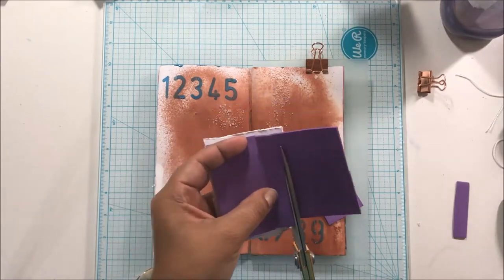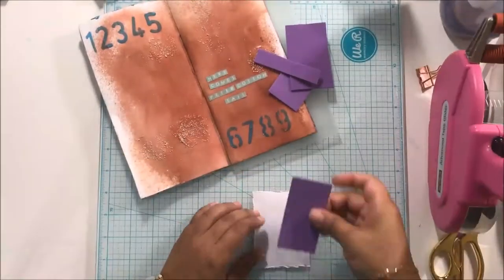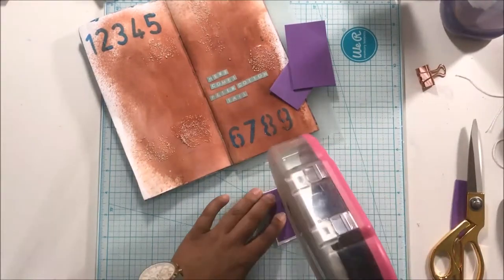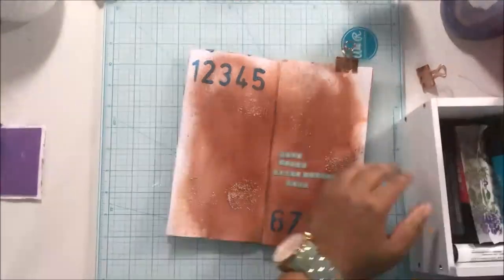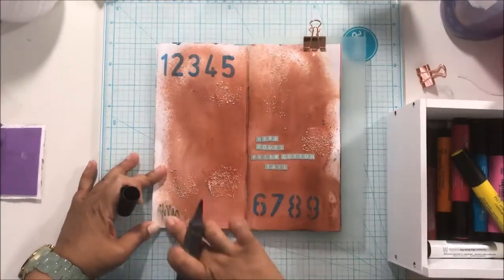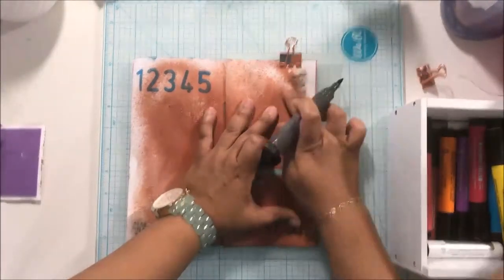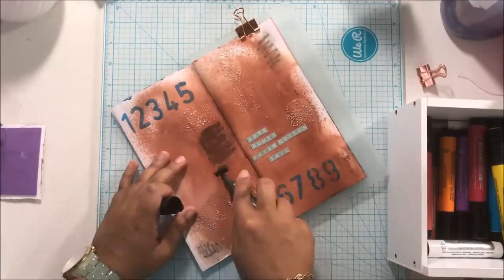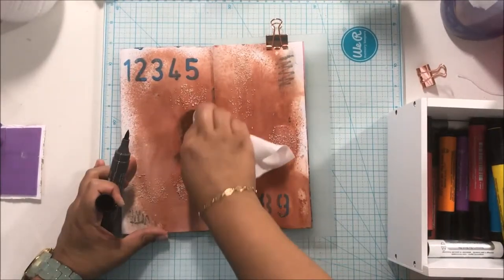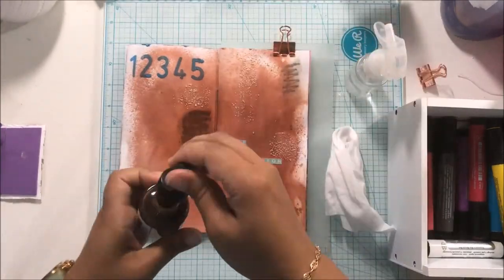I grabbed some fun foam because I really wanted my collage piece to stand out — it's Peter Rabbit and he needs to look amazing. I added the fun foam and used my ATG tape on the card. My crackle paste wasn't showing the way I wanted, so I tried using my big brush pit pens to massage it in there after putting matte medium over it — but that didn't work. I tried to wipe it off with a baby wipe and it wasn't happening, so I was freaking out because it wasn't doing what I wanted.